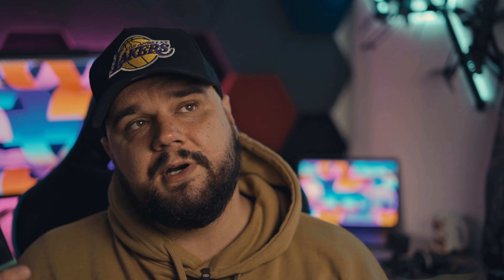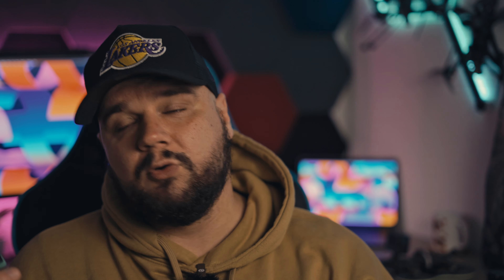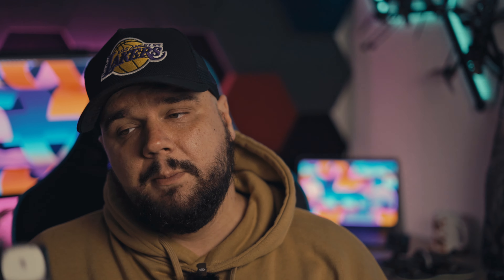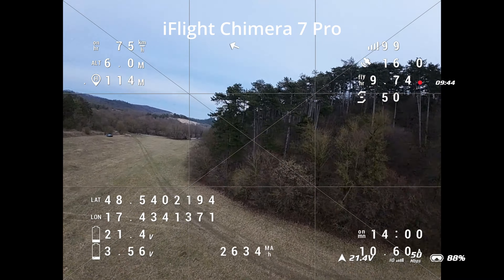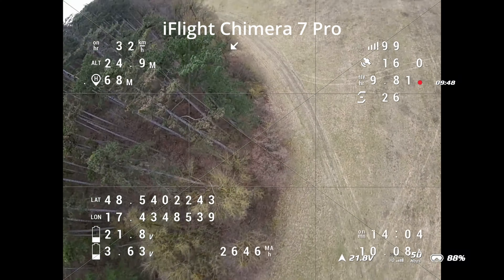Or you can make an adapter — XT90 to XT60. Just make sure you have that sorted before you order, or you can order it from a local FPV store. With these batteries on the seven inch I get around 13 or 14 minutes of flight time.